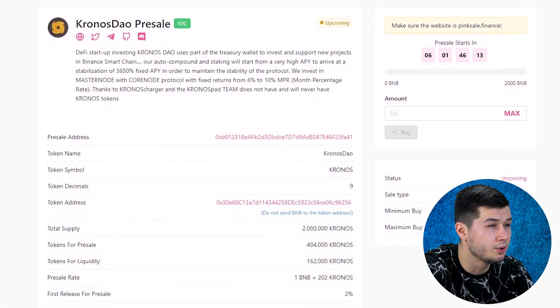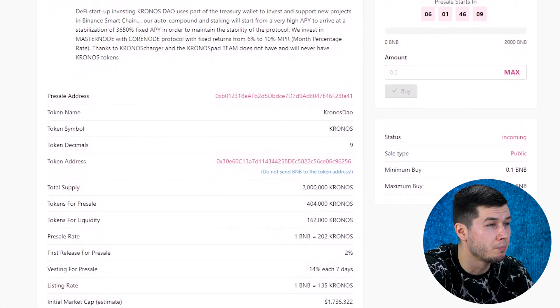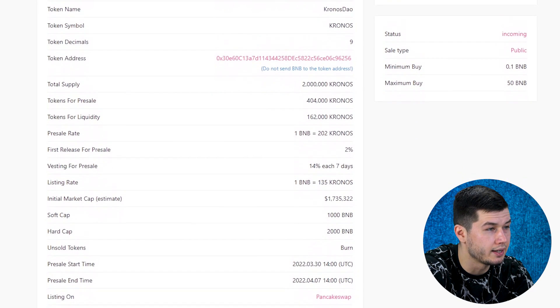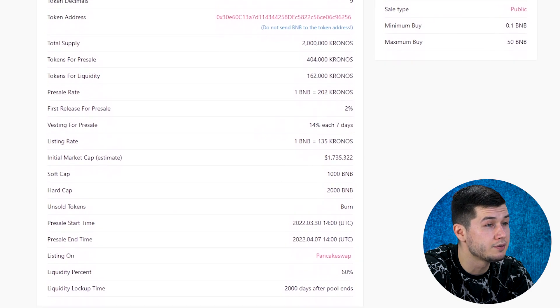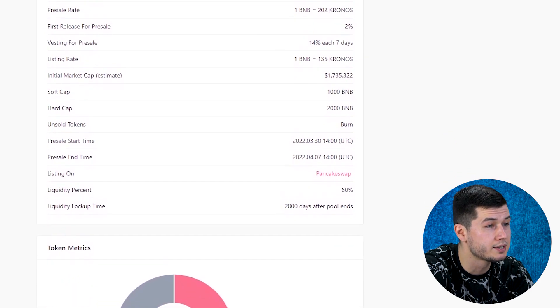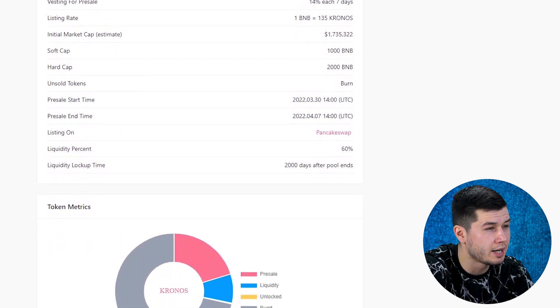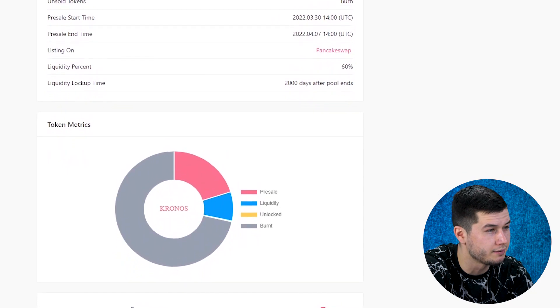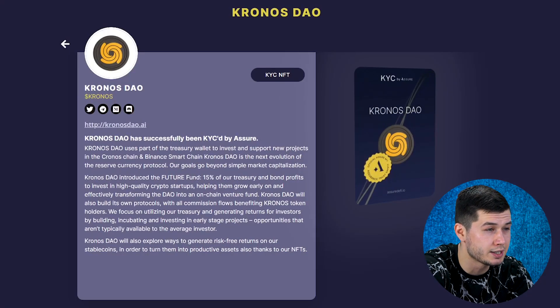The pre-sale of this project's token begins on March 30. 404,000 tokens will be allocated for pre-sale, and for 1 BNB you will receive 202 Kronos tokens. Given all the prospects of this protocol, I highly recommend participating in it to get the maximum profit for yourself. The project is very transparent, confirmed by the presence of KYC by Azure verification.